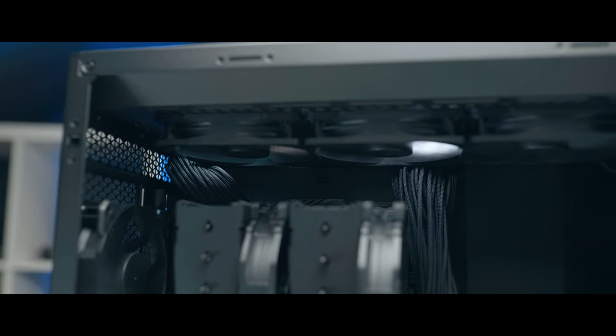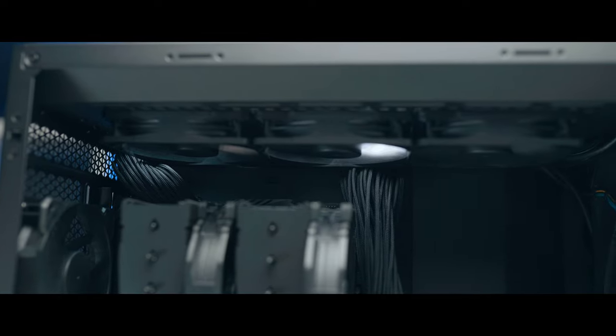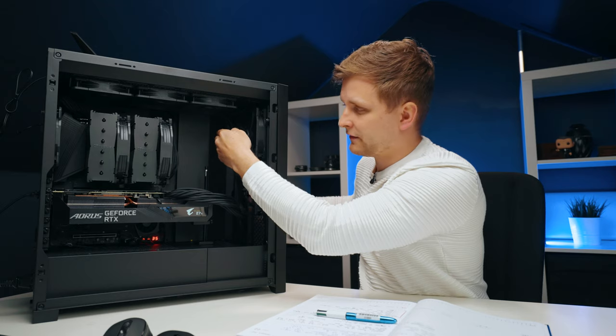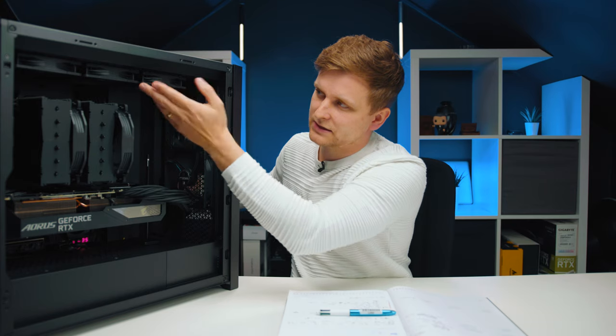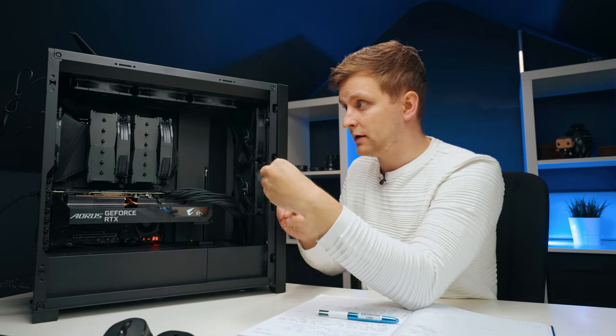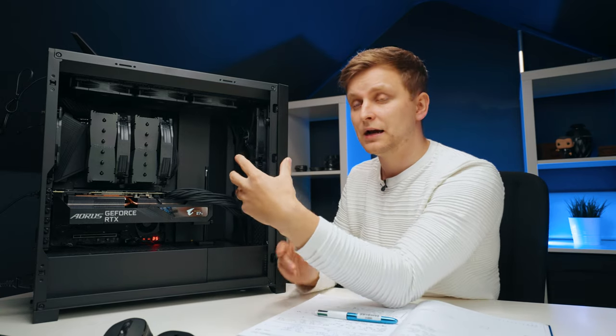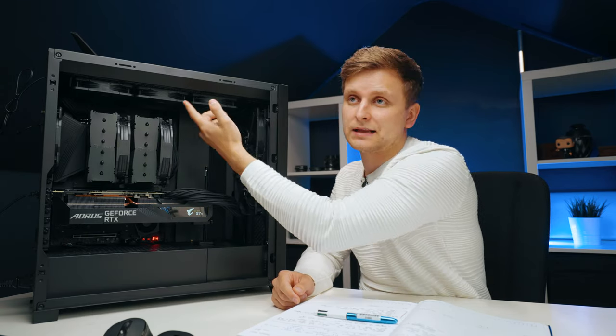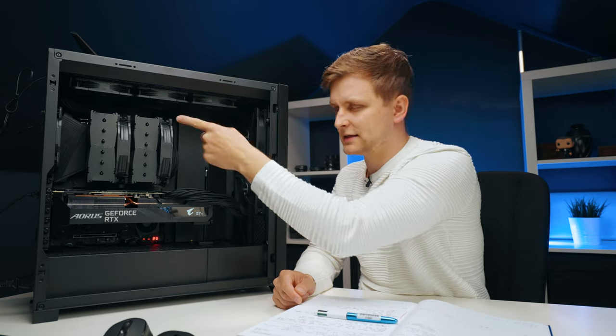On the top we have three 120mm Noctua fans, and then there are also three fans on the back side. The back fans are intake — blowing air in — while the top fans exhaust the air out. All six fans are linked together into the hub in the back, which means they run at the same speed, so as much air as comes in, exactly the same amount goes out.